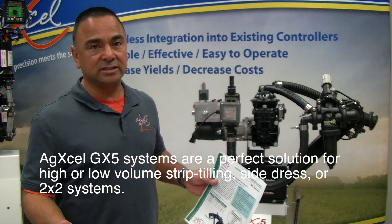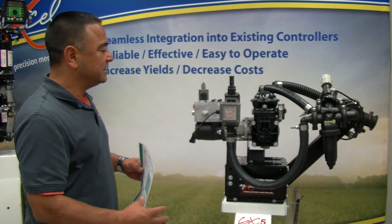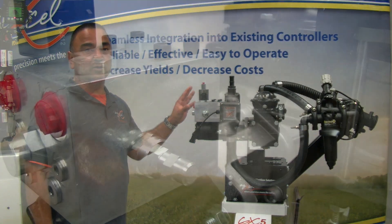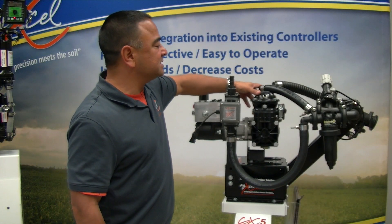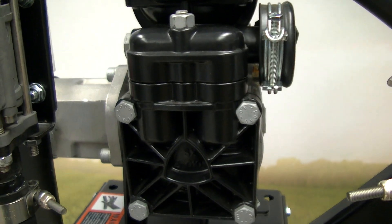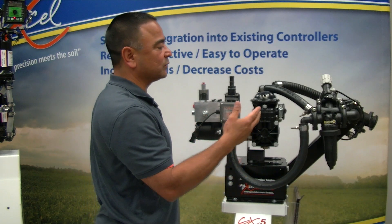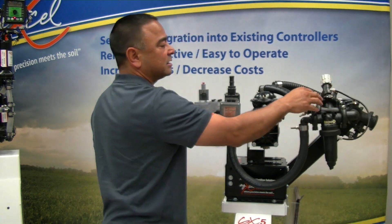Today we're going to talk about the pump itself, the hydraulic system, and how it functions and the feature sets. All four different sizes are installed with a 4.9 CID hydraulic motor. On top of that we have our AgXL proprietary PWM hydraulic valve with a lot of features we'll get into. Then there's the diaphragm pump itself — the different sizes have heads which contain the diaphragms — along with the inlet, the pressure side, and the bypass valve on the pressure side.